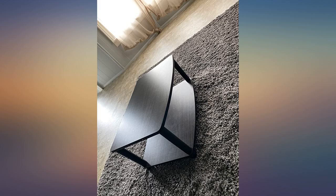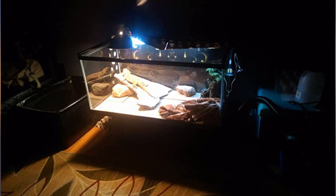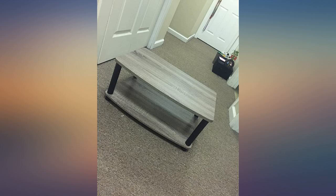This TV stand doesn't take up much space, so it's perfect for a dorm or small apartment. I like that it has two surfaces so I can store my Blu-ray player and router/modem on the bottom shelf. My only gripe is that the legs look really cheap up close, but from a distance it's not too bad.